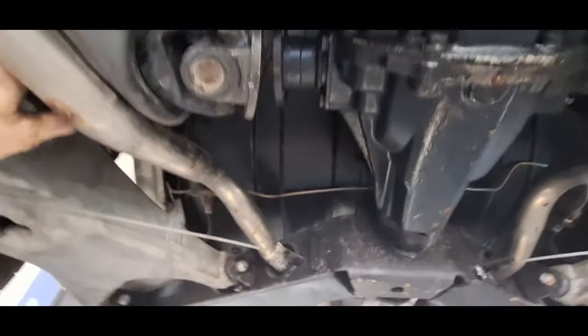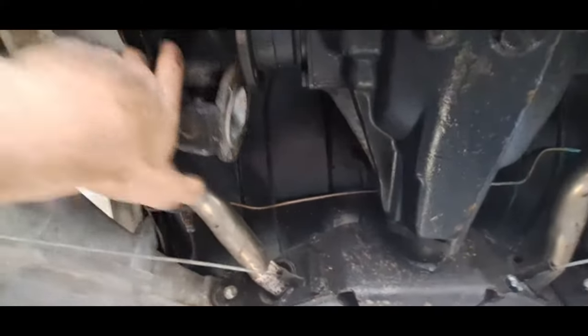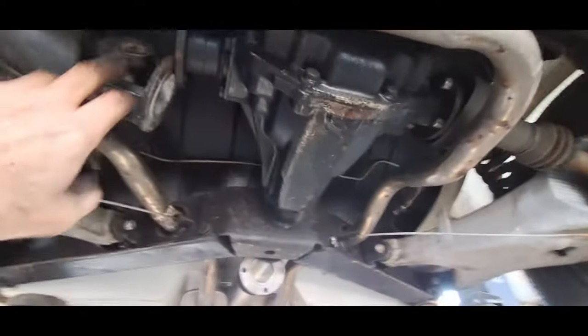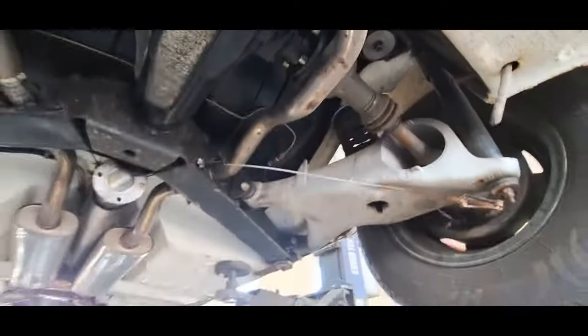I'm just going to drop those both down as low as I can get them. Hopefully the diff should come past them. If not, I'll wire them up above so they're out of the way. Just put a tie wrap around the exhaust or something to hold it out of the way. That's the easier one of the two - I usually start on the hardest one, but today I decided to do that one first.